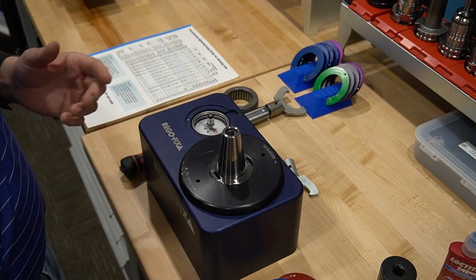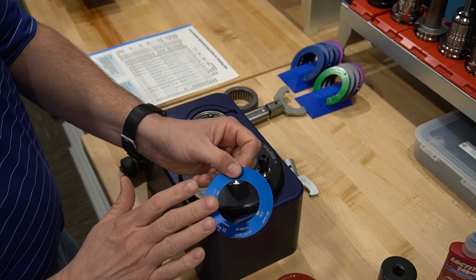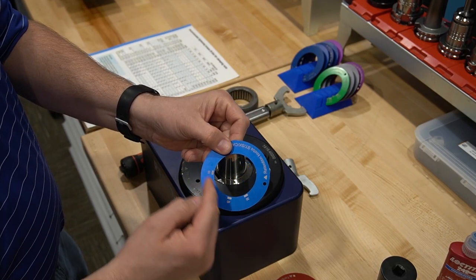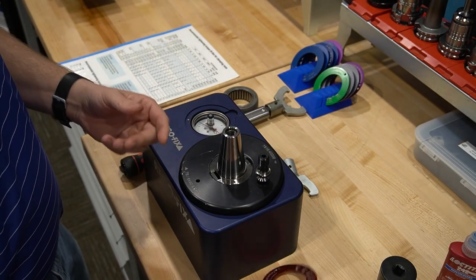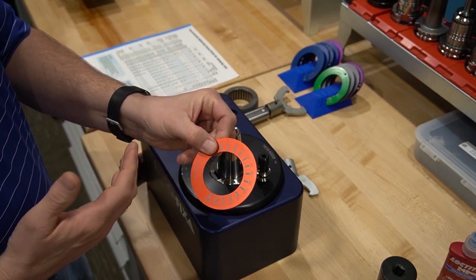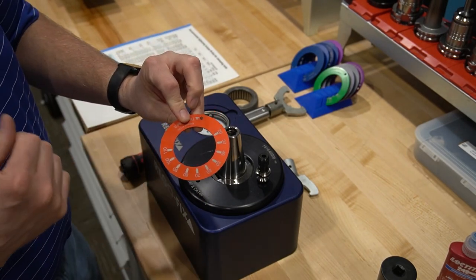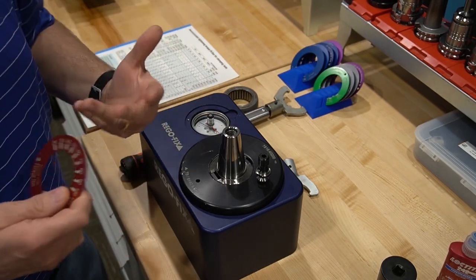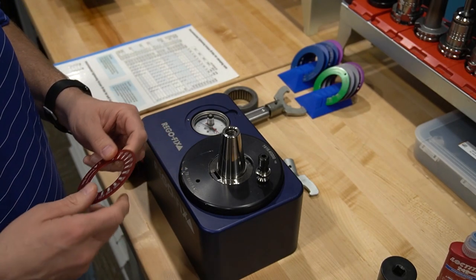Here we are at our Torco Block, and we have our pull stud we're going to assemble. In this case, we're going to use our Torco Block ring, the ER32. If I turn it over, you can see my specs for my different tapers. I also have the option to use the Torco Block ring that has either foot-pounds or newton meters. I just reference the catalog — 50 newton meters or 36 foot-pounds. Or if you already have your own fixture, all you have to do is set your torque wrench to one of those specs and you're off and running.